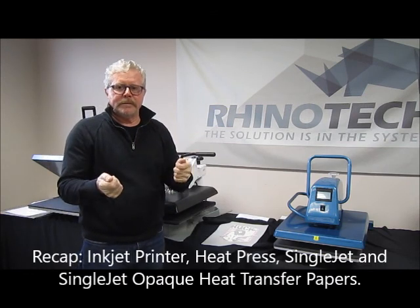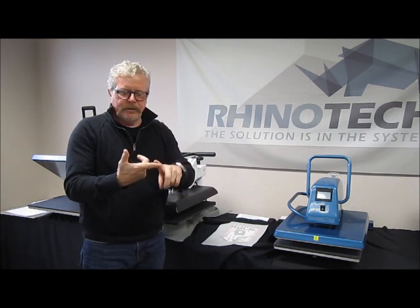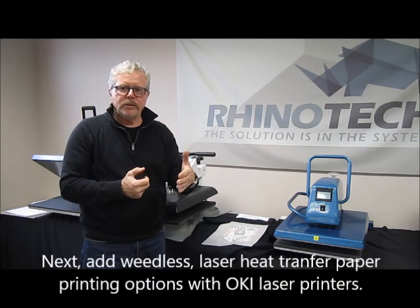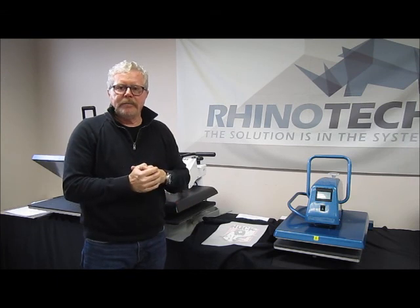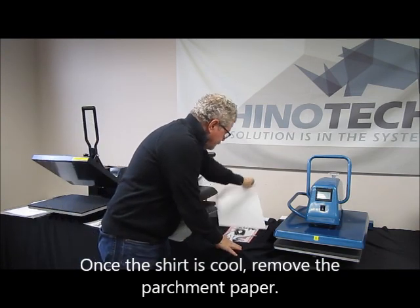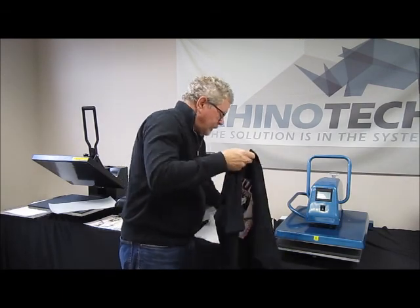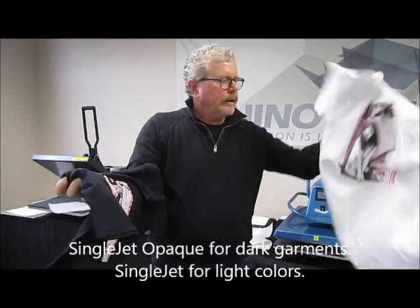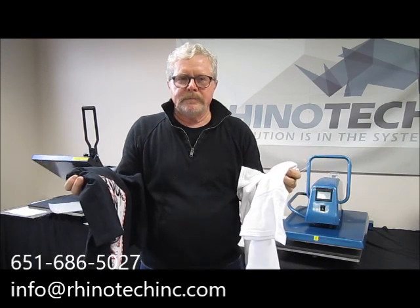To recap: you need a heat press, an inkjet printer, single jet, and single jet opaque — and you're in business. It's a great place to start. You can always move into laser weedless products, which have a phenomenal look and feel, and it gives you the option to go in a variety of directions as you move up. And there we have our shirt — single jet opaque and single jet. Thank you for watching, you know where to find us, until next time.